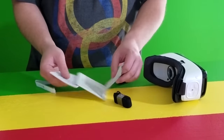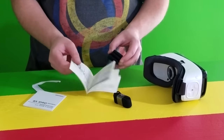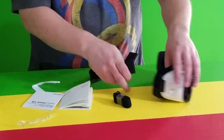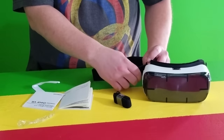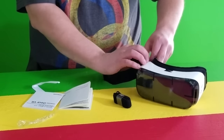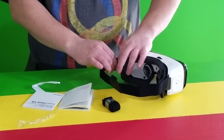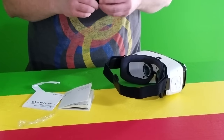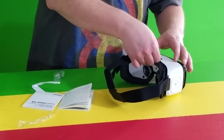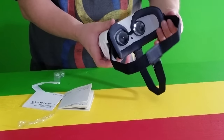We can open the instructions here. It actually tells you how to set up your device and how to put the head strap on. And then you've got a little hook here — it snaps onto that. That's all there is to putting it together.